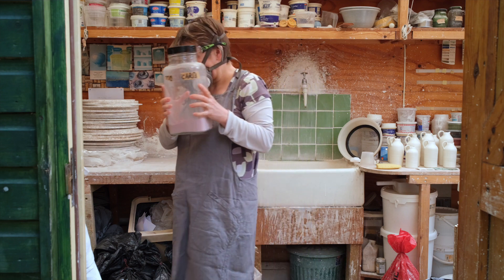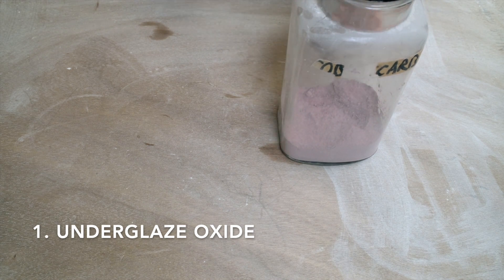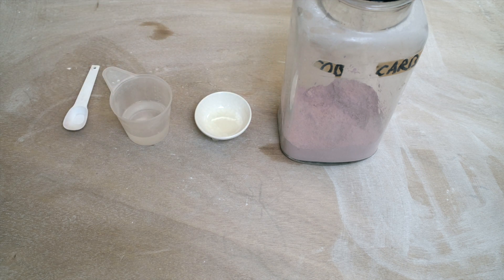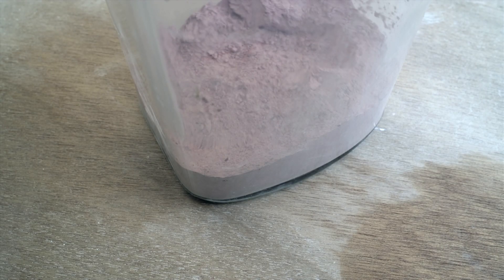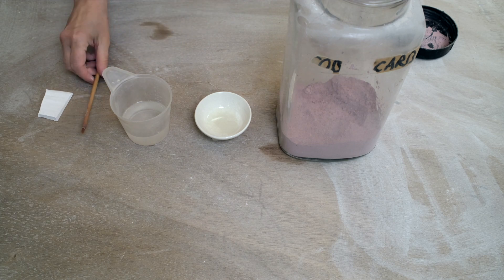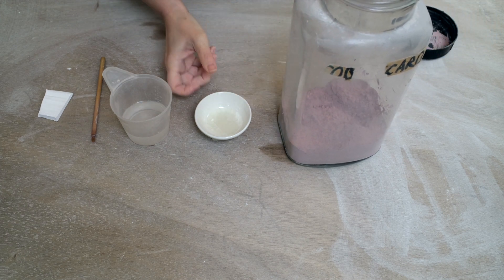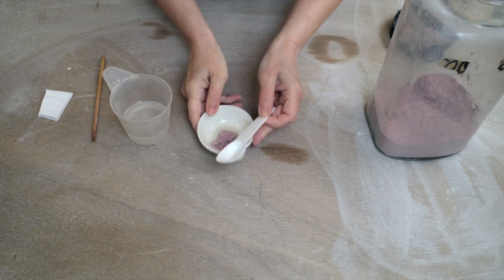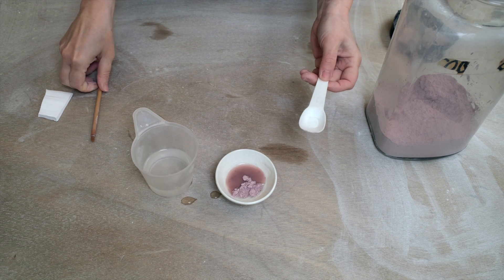Then I'm going to weigh out some cobalt carbonate to add to my glaze I made in the last video. Cobalt carbonate is a pink powder that when fired in a glaze makes a blue colour. Another way you can use it is to brush it onto your bisque-fired pot. So I'm going to mix a little bit of cobalt carbonate with water and then brush it onto a test tile. I'm going to take about a teaspoonful of cobalt carbonate, finely ground to about 300 mesh size, and mix it with water to make something I can brush on to paint stripes — this is called an underglaze colour.